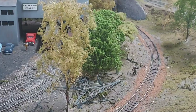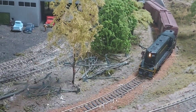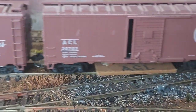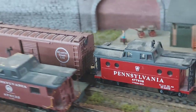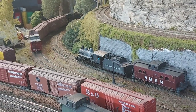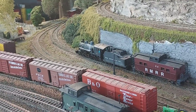Here we have two track cleaning cars being pulled by a GP7. You can see how they go over the turnouts very smoothly. See the pads — here's a close-up of the pads. I just let those run around and do laps on the track, then I run them to every other area of the layout, and they just do an excellent job.